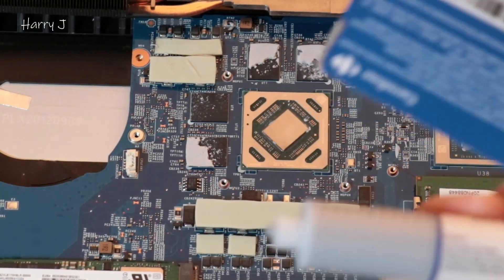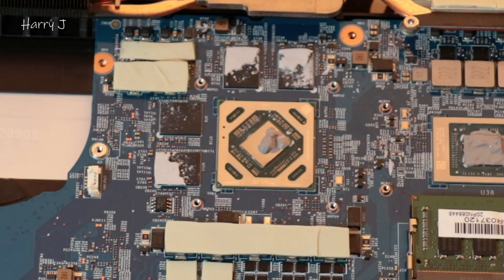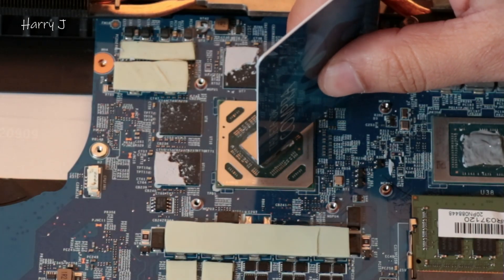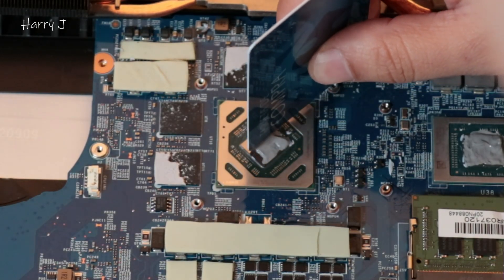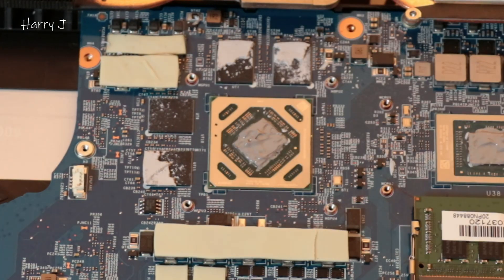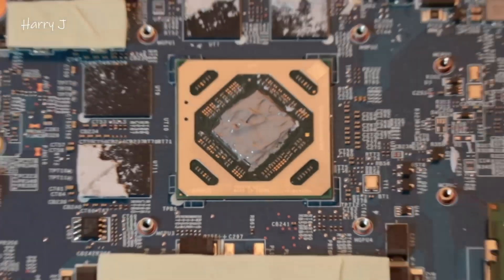There we go, here we go — apply a bit on that and with my card I will try to spread this one all the way. As you see how I'm doing. So you can see it's properly done, now pass to close this one.